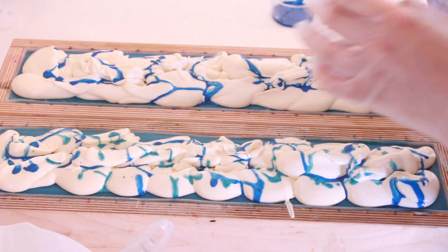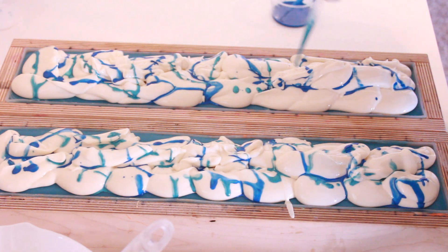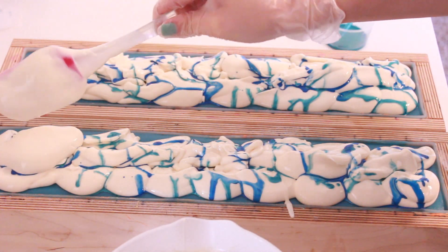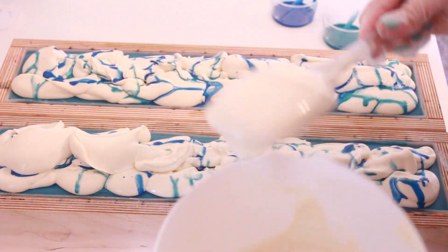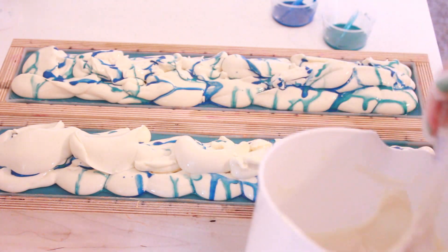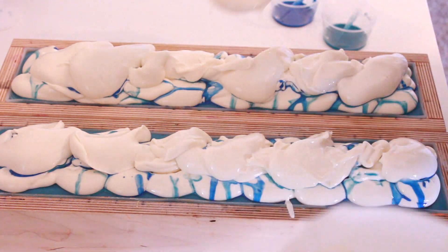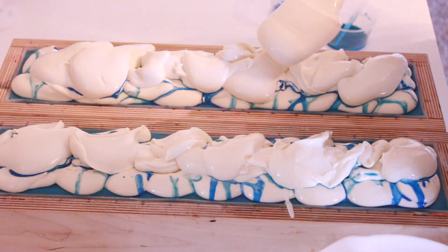I'm super bummed — I really wanted to pipe this, but I absolutely do not have time now. I think it'll still look pretty even if it isn't exactly what I had originally envisioned. Maybe by the time I scoop this on, it will have set up enough to at least pipe the very top. This probably looks more accurate like a drink too, because when you're making a drink at a bar you're obviously not piping the whipped cream on top. That was a little much there. I kind of like this actually — now that I'm doing it, I'm sort of happy that it turned out a little weird.